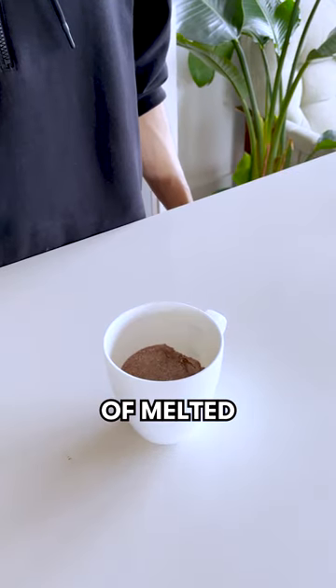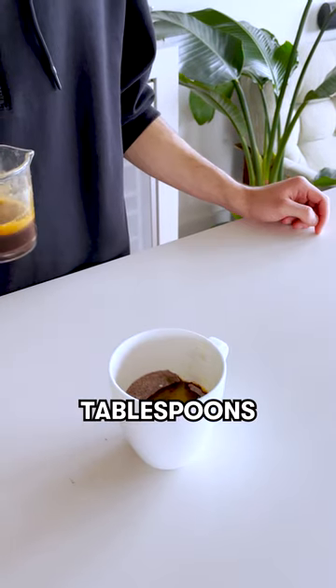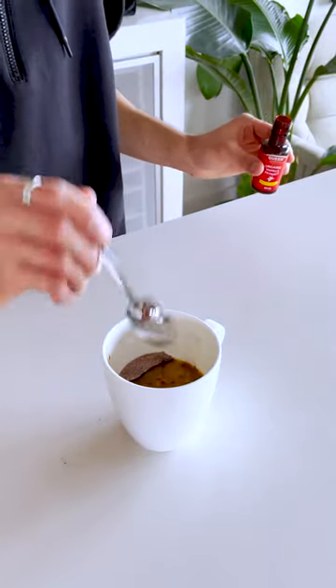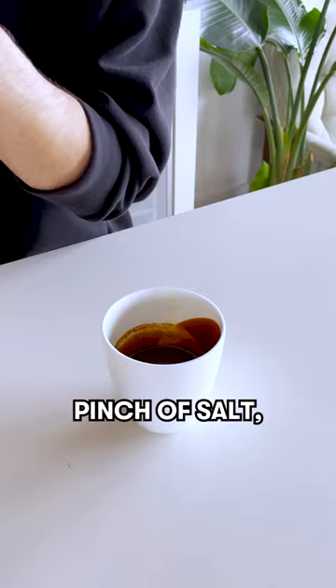Two tablespoons of melted butter, three tablespoons of espresso, and a touch of vanilla extract. Pinch of salt.